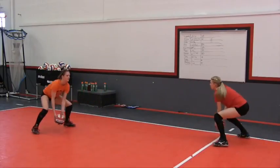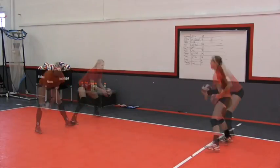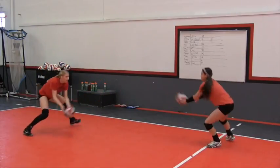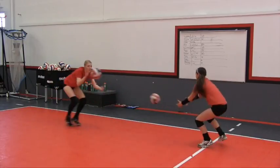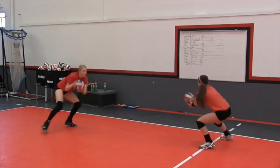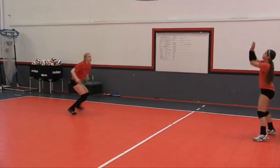Shuffle stepping is a very critical move that coaches really need to prioritize in practice, because it's such a key component to serve receive efficiency, getting behind the ball on defense. So many younger players tend to cross their feet over when they're moving laterally.